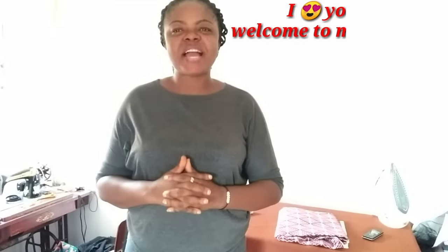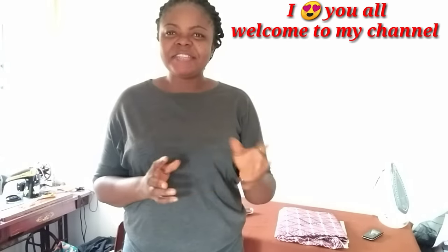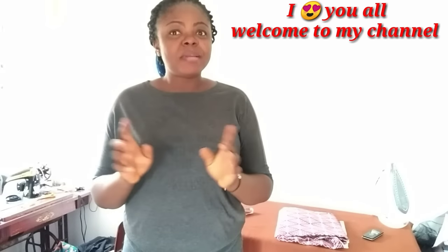Hello wonderful people and welcome to my tutorial for today. I'm still my humble self, the needle woman. I sincerely want to appreciate you guys for your time on my channel — thank you for adding value to my life. May the almighty God keep blessing you. If you are new to this channel, please hit the red icon to subscribe and also touch the notification bell.